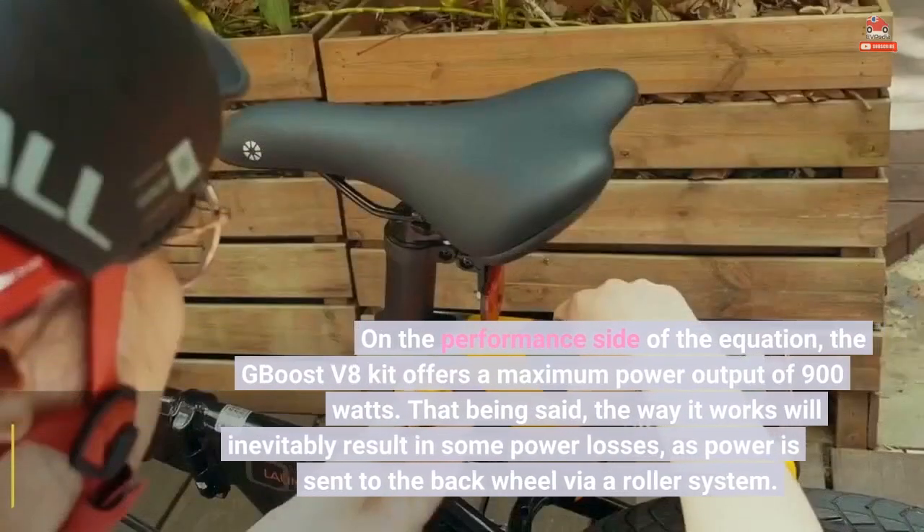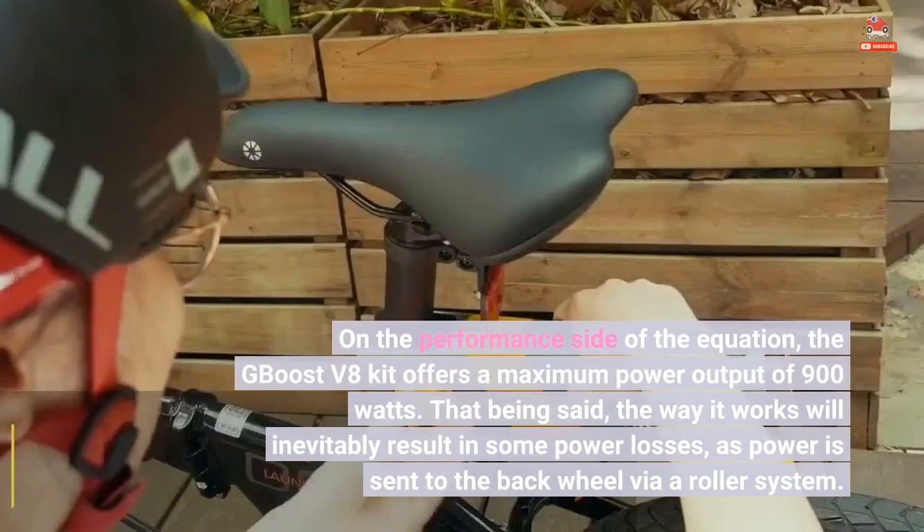On the performance side of the equation, the G-Boost V8 kit offers a maximum power output of 900 watts. That being said, the way it works will inevitably result in some power losses, as power is sent to the back wheel via a roller system.